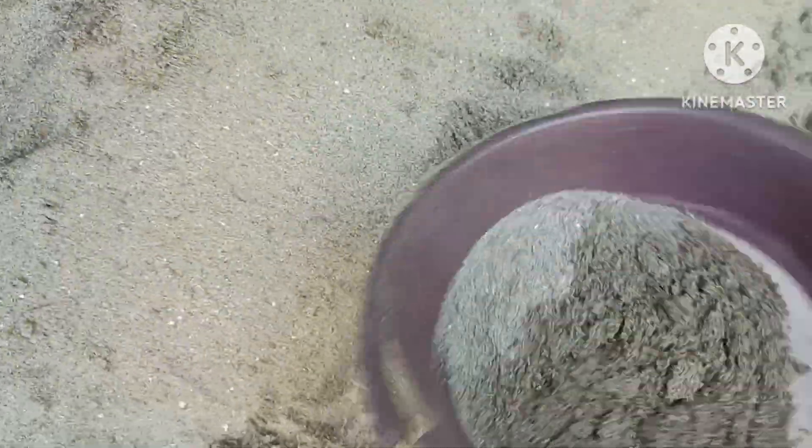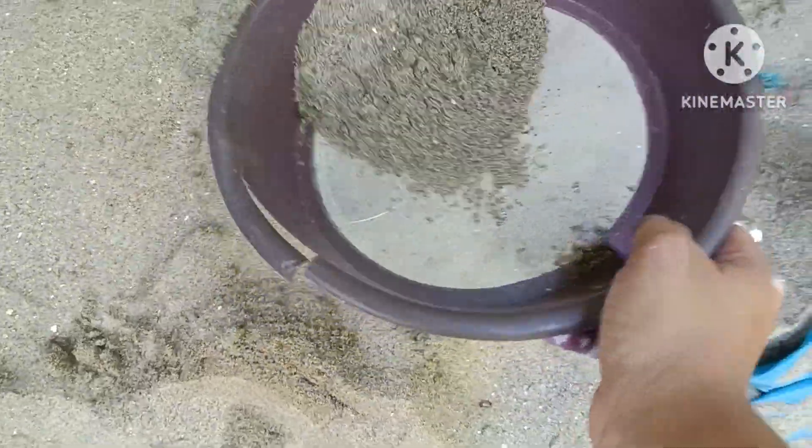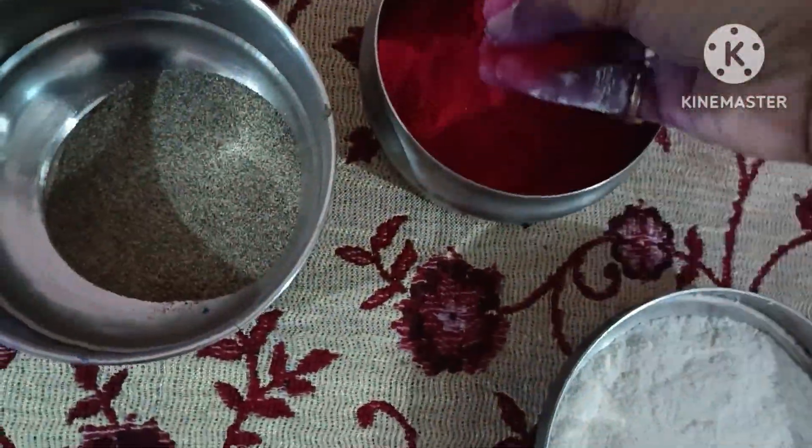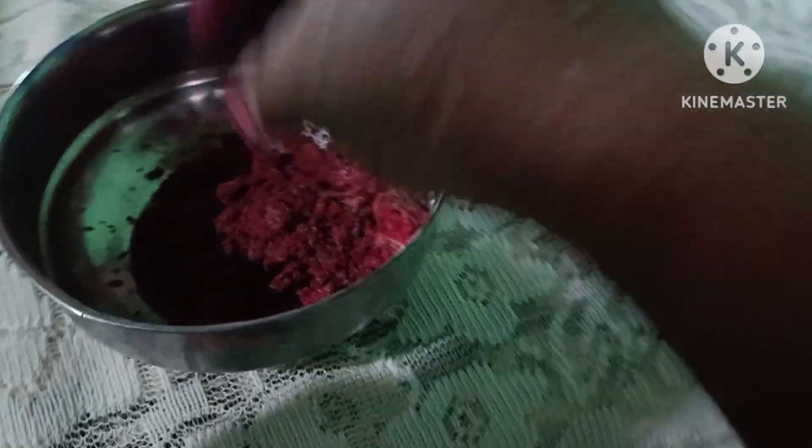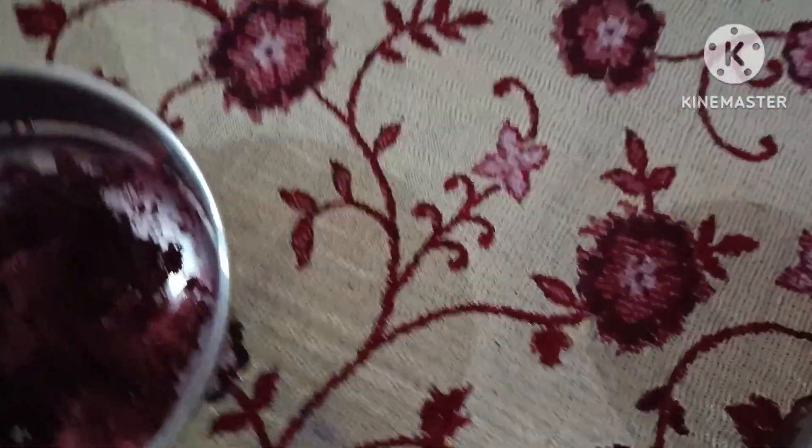I will try to make a new color. I will mix the colors together. Just mixing the color all the time. Let's mix on the color with other colors.